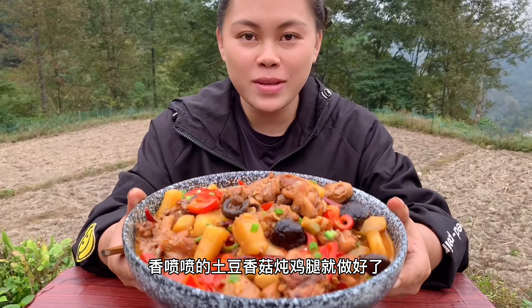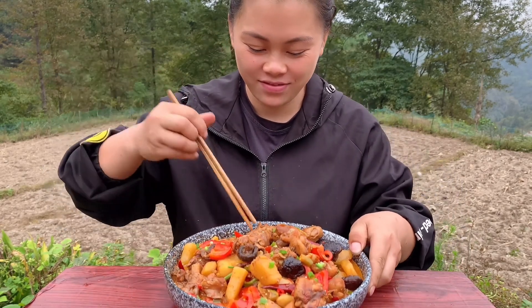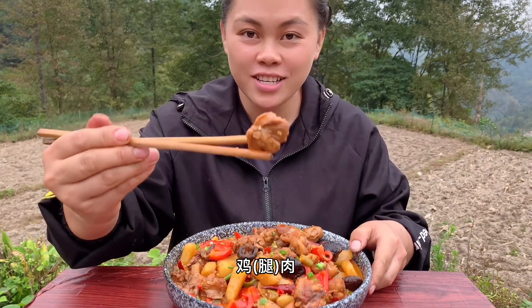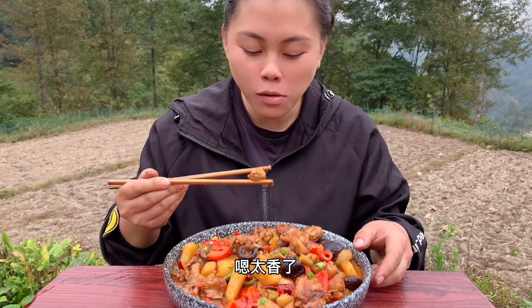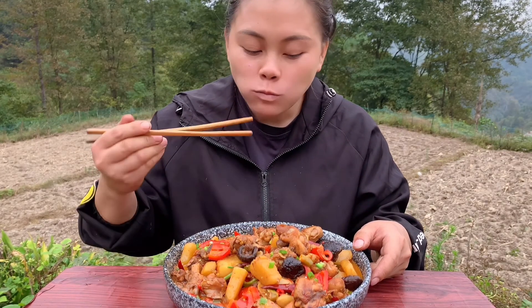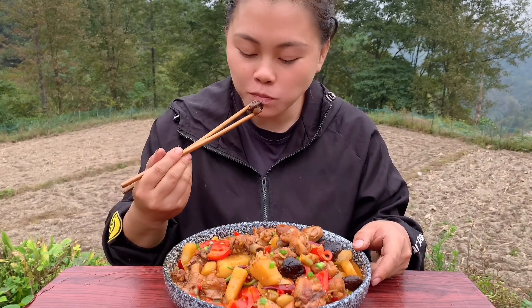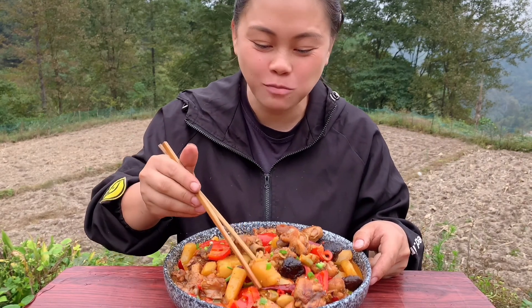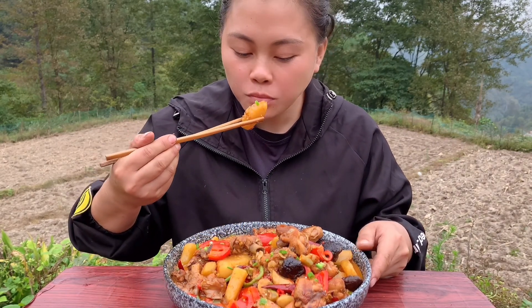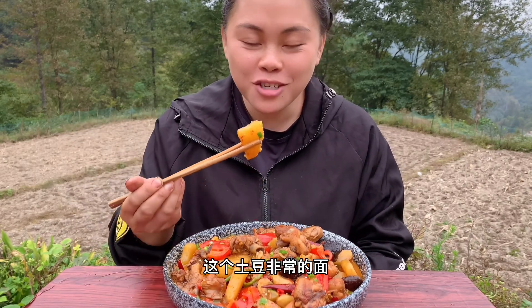I'm ready to eat — let's add the green onion. Then I'll cook the green onion. Let's taste it. The chicken. It's so spicy! The green onion is cooked. I'm going to use the soup — it's very good. This is very sweet.